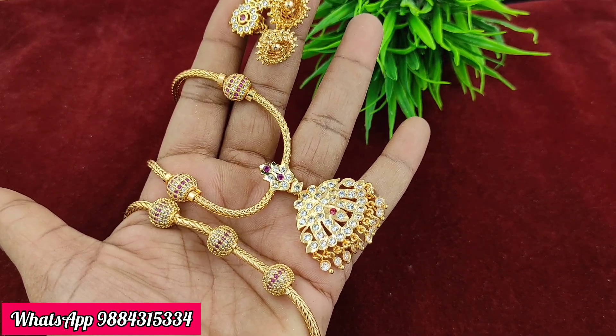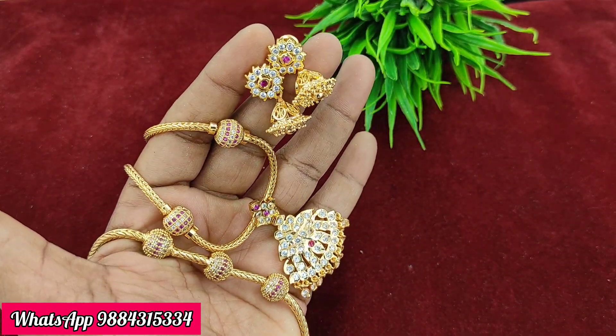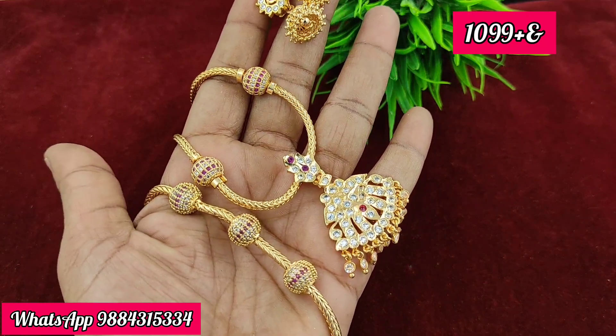This combo set is 1,099 rupees plus shipping.